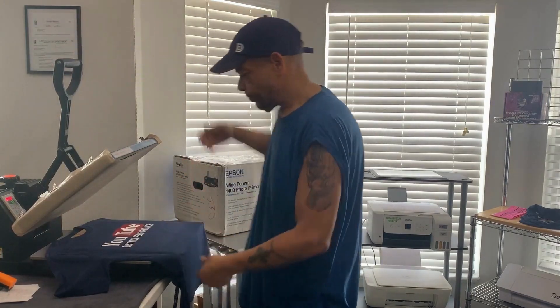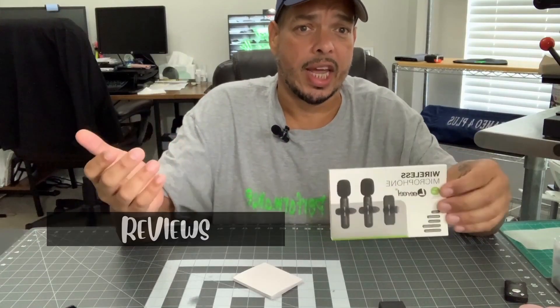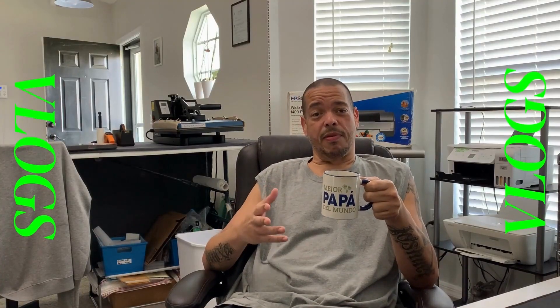What's up YouTube, today I got a package from Amazon — if you want to know what's in here, stay tuned right after this intro. All right guys, thank you for watching that intro. Welcome back to all the viewers coming back to my channel, and if you're new, welcome! Please hit that subscribe button so you can stay up with us.